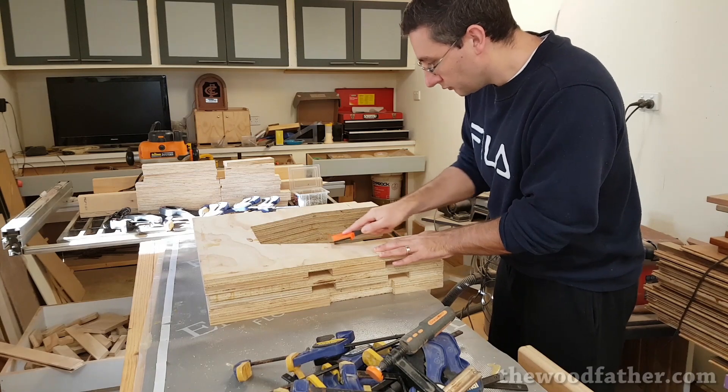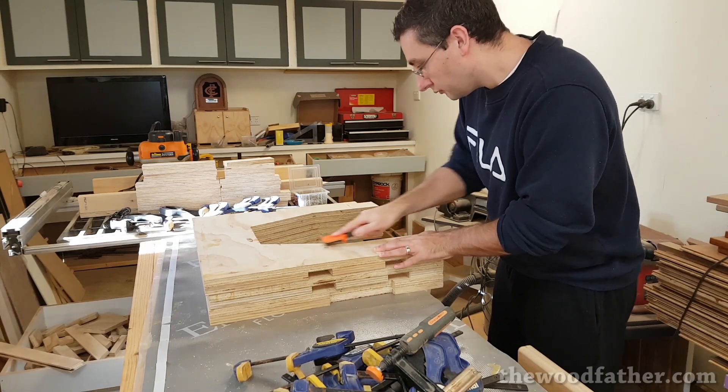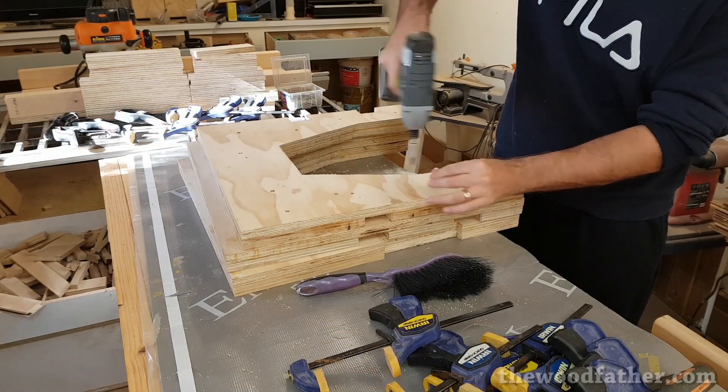Once the glue was perfectly dry — I think it was about two or three days later — I scraped off all of the squeeze out and removed all the screws.